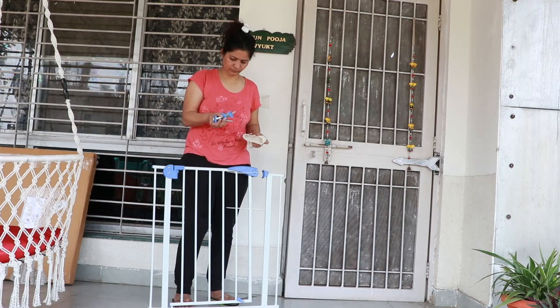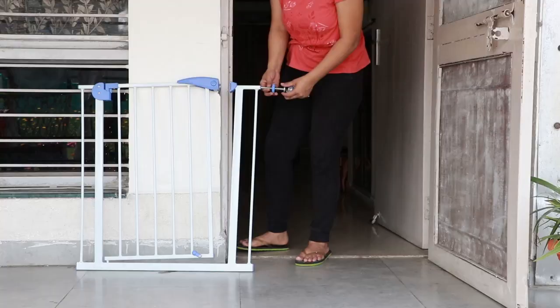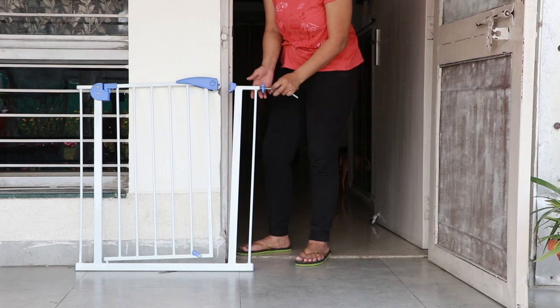When you open the packaging, you will find a cable tie and a portly type with all the parts included. The installation is very easy.